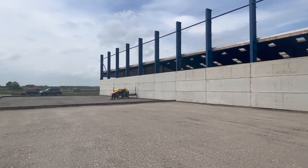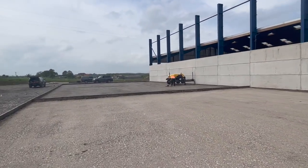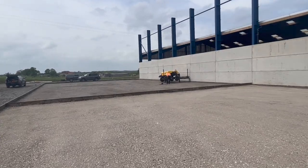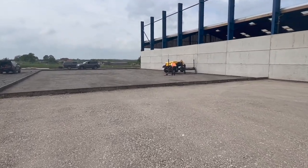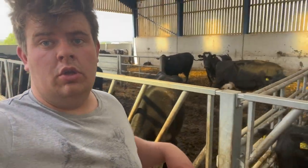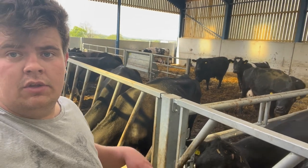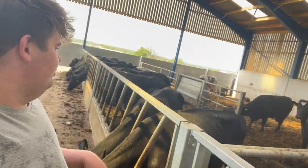The cows are shouting — that might mean Ian's just turned up with the feeder wagon, because Ian's gone to get a feeder wagon for him. He's maybe just pulled in. He's not here with the feeder wagon yet but he should be here any minute — they're looking for him now.